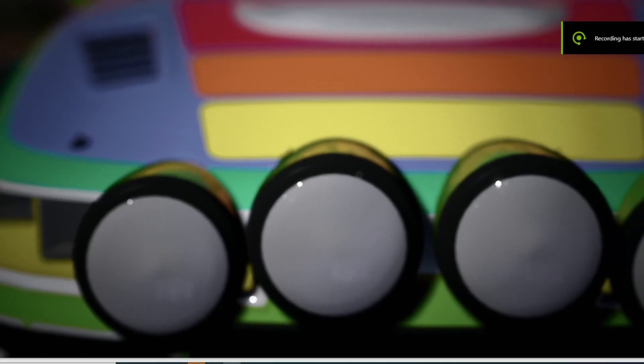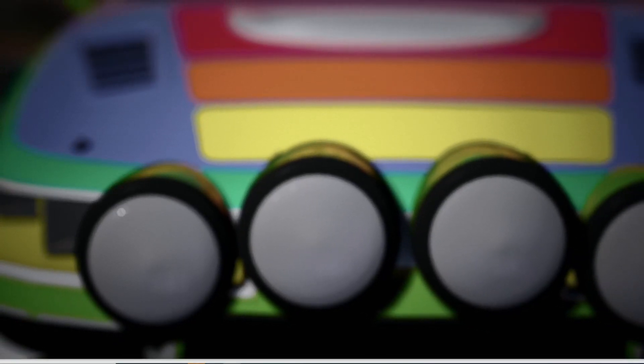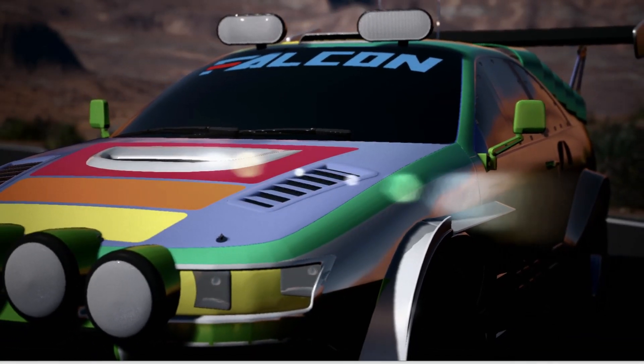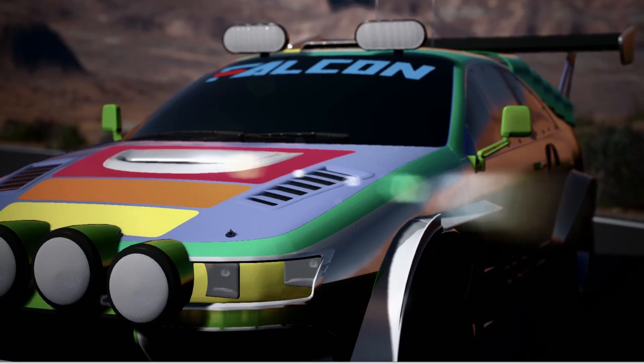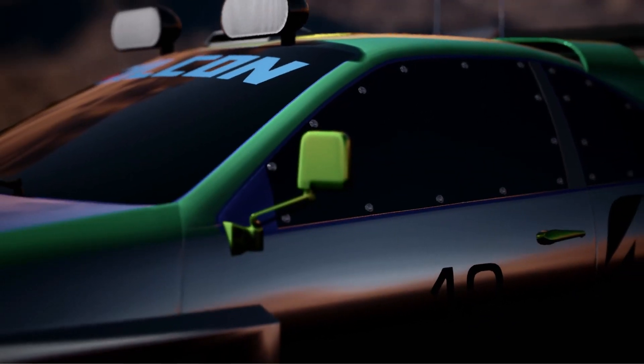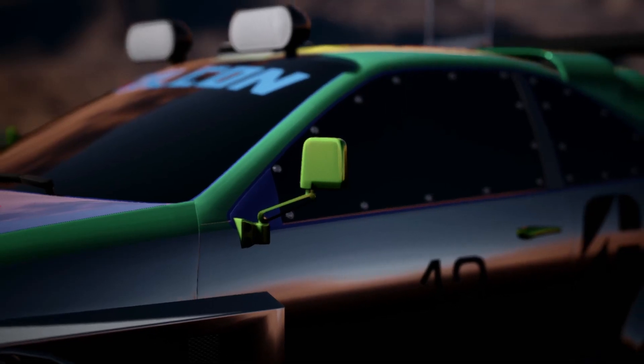I'm a bit of a fan of a guy on YouTube called Bashar Nasri. He's a YouTuber who does automation videos and basically gets his audience to design cars. Although I don't normally design race cars or even take part in any automation contests, today I decided to try and design a Group B rally car from 1986.